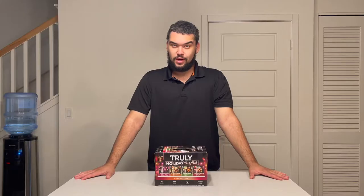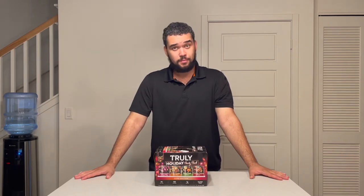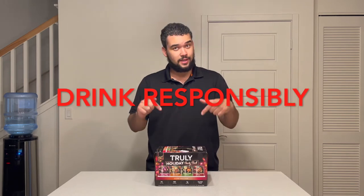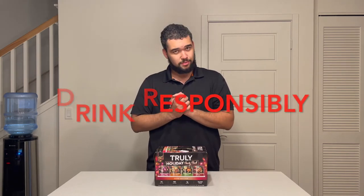Each of the cans in this variety pack have 5% alcohol, so if you want to try it remember to drink responsibly. After I try all four flavors in this variety pack I'll be staying home, because that's how I drink responsibly.